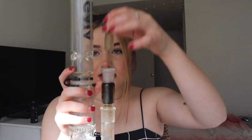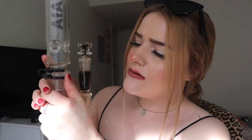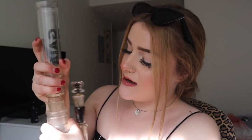I'm high as fuck to start it off. This bong you have to assemble when it arrives, so you are actually getting it in pieces. The bowl comes off, the carbon filter comes off as well. I'm going to show you this little clip that holds and secures it — that's why I was able to pick it up. It's called the grommet.